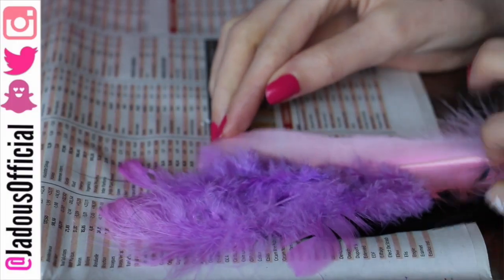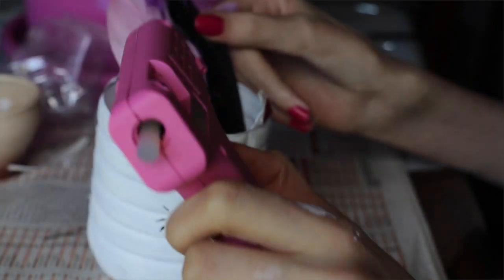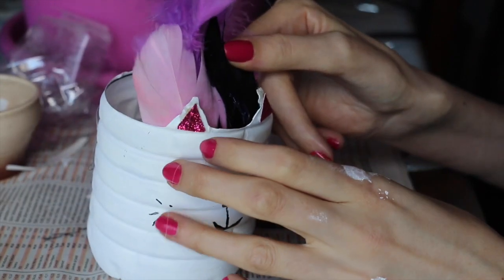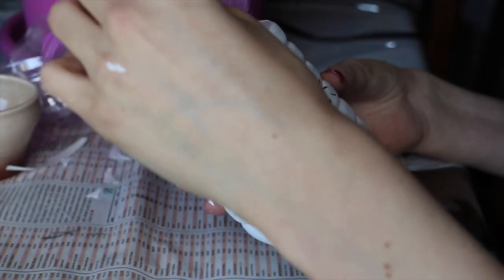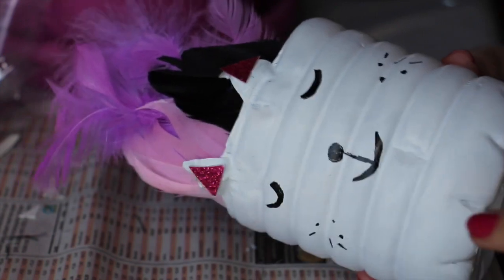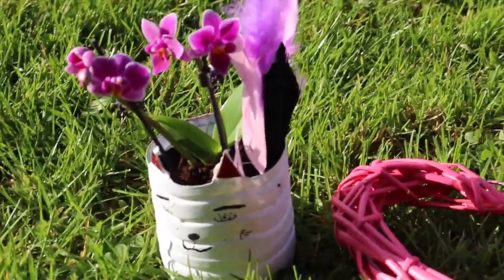Ensuite j'ai collé des petites plumes violettes derrière la grande plume rose et noire. Dernière étape : il faut coller cette création sur le pot de fleurs avec le pistolet à colle. Attention — ne collez pas sur le plastique, mettez les points de colle sur les plumes et déposez délicatement, sinon les oreilles risquent de tomber. Laissez sécher 10 minutes, puis mettez votre terre et votre petite fleur. Je souhaite une bonne fête des mères à votre maman ! N'hésitez pas à me dire en commentaire si vous allez reproduire ce DIY.